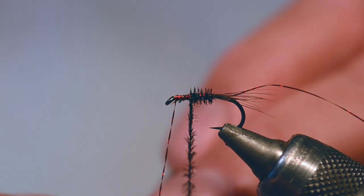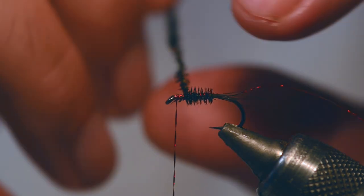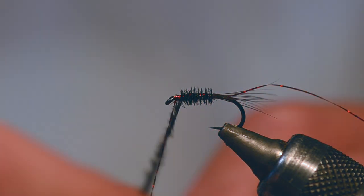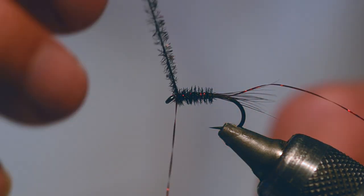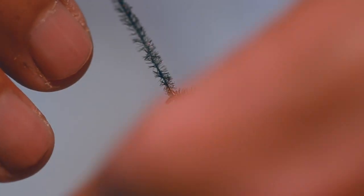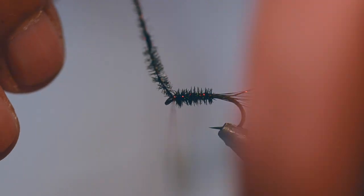Just wind it up. I had a good conversation about this fly with Tony Baldwin. I rate Tony as one of the best nymph anglers in the country and this is his favourite fly. The problem Tony said he had with it - it never lasted long enough; the rib always comes off.